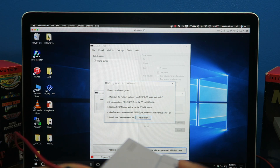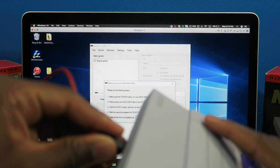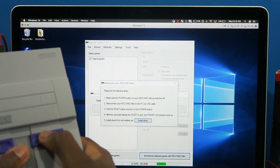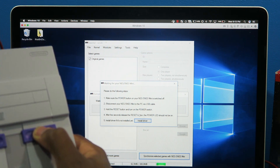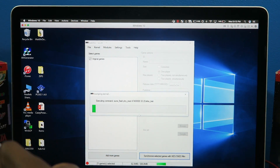It just said reconnect your SNES. So I'm gonna plug it out and plug it back in. I'm gonna hold the reset button and turn on the SNES. The light shouldn't turn on, and then voila — it just automatically processed.